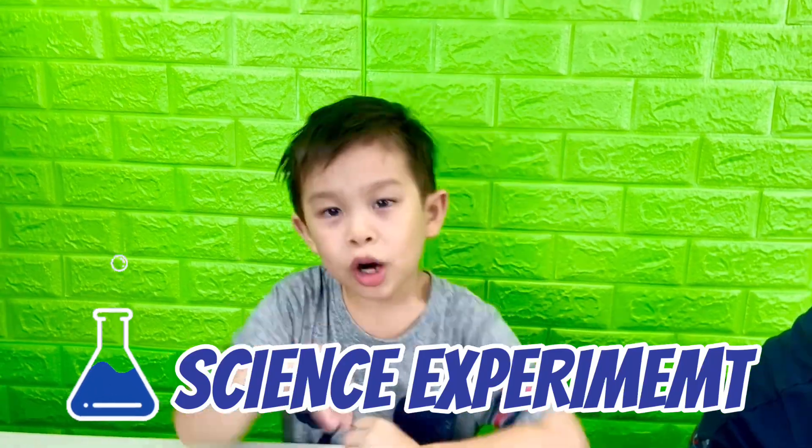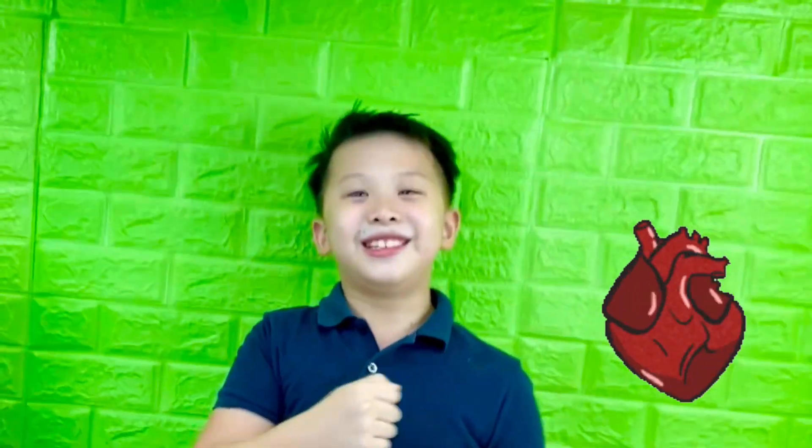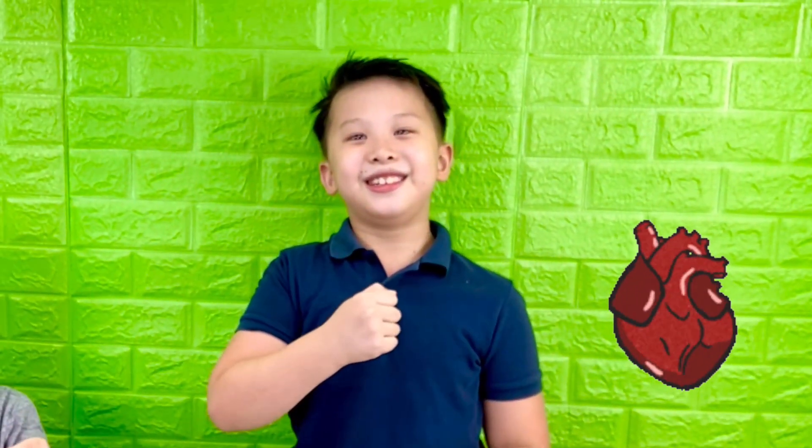Hi guys, welcome to Brothers Fun Club. Today is a day for another experiment. This time we're making a human heart that actually pumps blood.